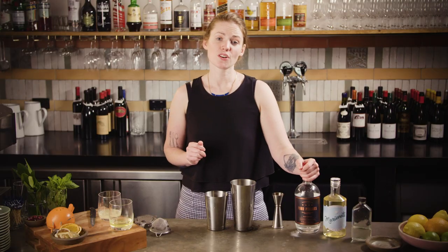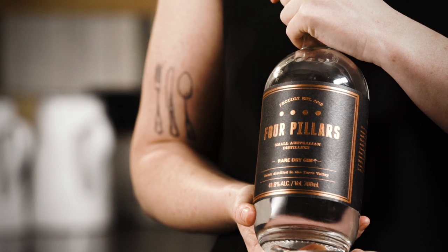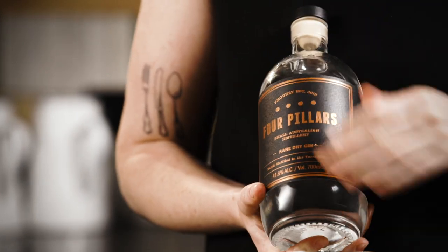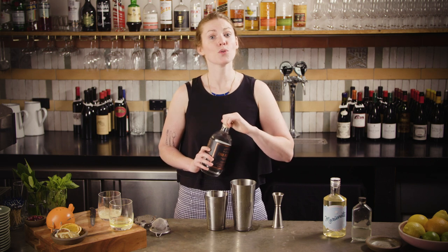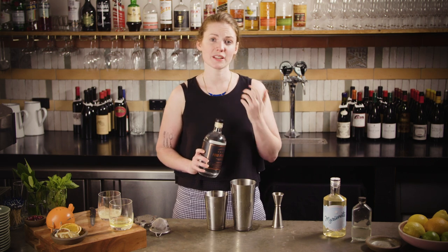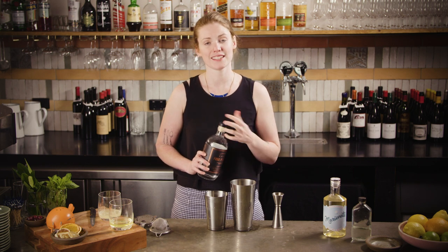The White Lady Cocktail original recipe requires 50 mils of gin. I'm using Four Pillars, which is very local to us here in Melbourne — it's from the Yarra Valley, and they vapor infuse the gin with whole oranges, which obviously plays really nicely with the orange liqueur and the other citrus flavors in this cocktail.